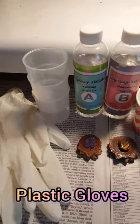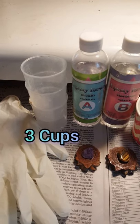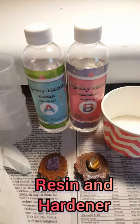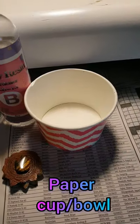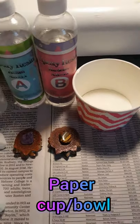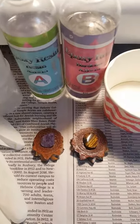Plastic gloves, three small cups which usually come with a resin making kit, epoxy resin, and some sort of paper or disposable cup or bowl to throw away after your pendant has dried with the resin.